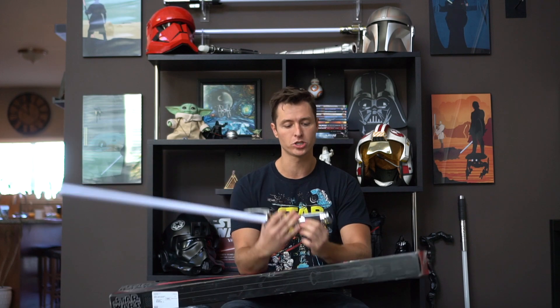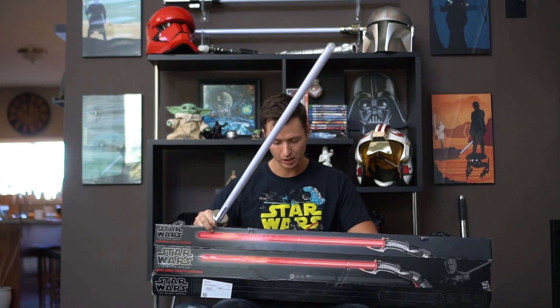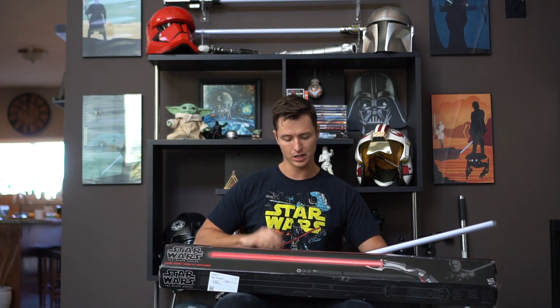I actually did a little bit of research before I purchased this. Screwing on this back hilt right here is simply so it's a lot easier for this thing to ship and it's not prone to get broken or damaged in the shipping process. We're gonna go ahead and put on the ending part and see what it looks like as a finished piece. One thing I really like about the Black Series lightsabers is they all actually come with a little stand.